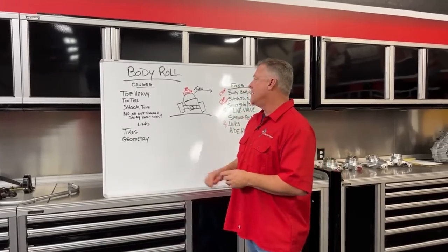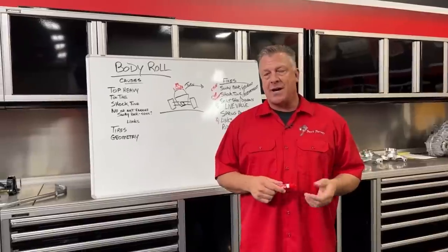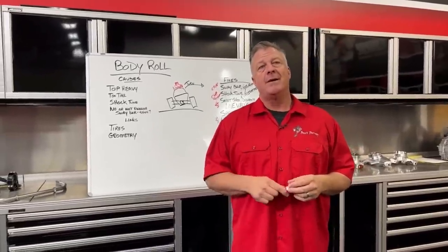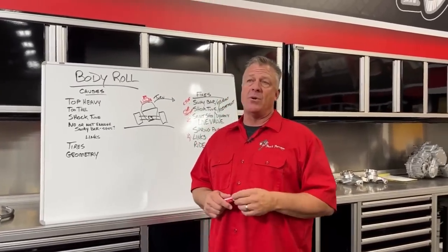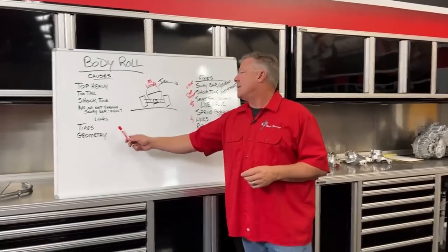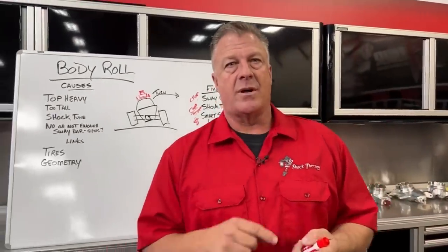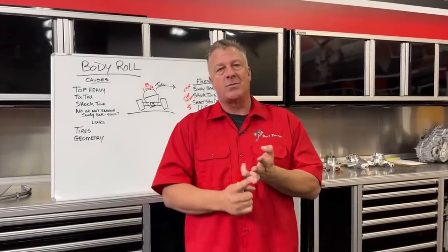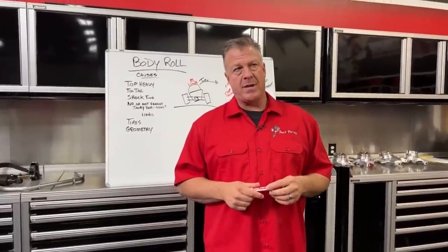Tires: choose quality tires with stiff multi-ply sidewall construction — brands like Method wheels and Tensor tires are examples. Don't run single or double ply sidewalls in UTVs. Air pressure: don't run around 6 PSI in dirt — keep it 12 to 16 PSI. Best overall solution is a combination: correct shock internals, appropriate spring package, and an adjustable sway bar so you can tune for different terrains.